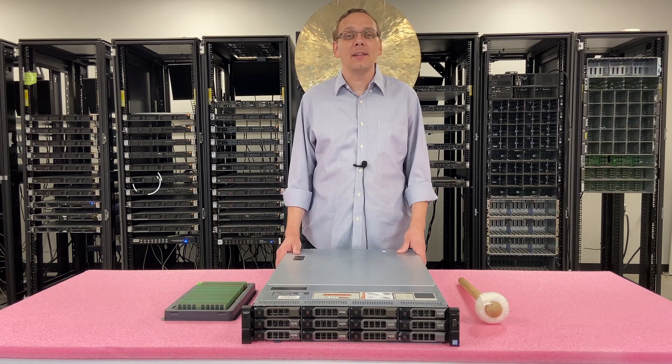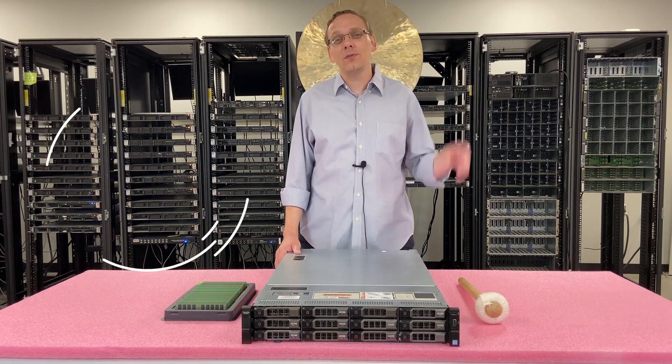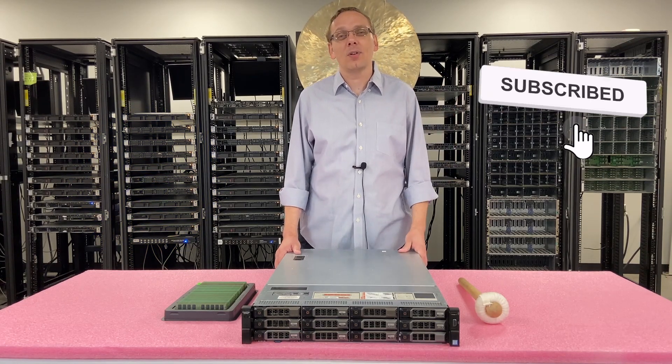Thanks for stopping by today to learn a little bit more about the Dell PowerEdge R730XD. Do us a favor if you're finding this video useful, click that like and smash that subscribe. Alright, let's get rolling.